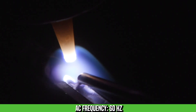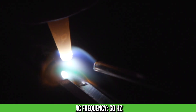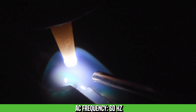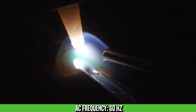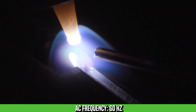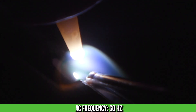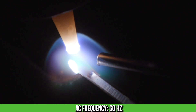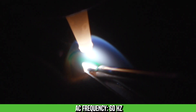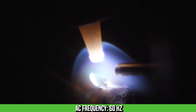Here we are running 60 hertz. If you're used to running a transformer machine, this is probably a view you're pretty used to. We've got a nice wide arc cone tying in both sides. The arc's a little unstable, but it's running pretty well — you can get a lot done with this frequency. You'll notice the sound of the arc here; it's a softer sound and you can almost hear the cycles as we're going along. As we move up, this sound is going to become a lot more harsh and a lot higher pitched.